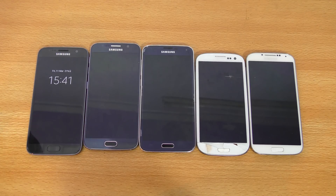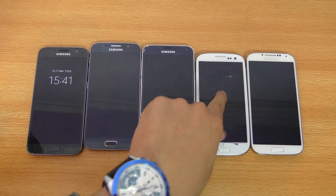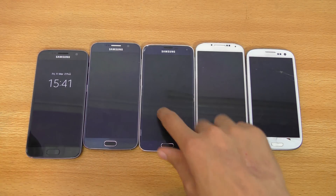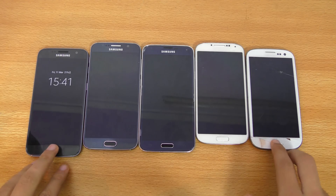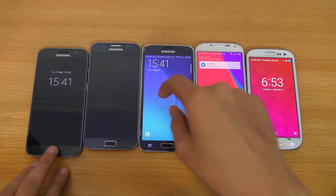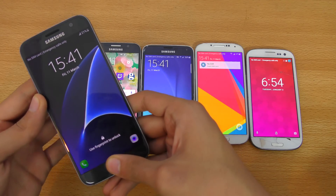Hey guys, in this video I'm going to be doing a speed test between the Galaxy S7, S6, S5, S4, and S3. We have five Galaxy S generation devices, and in this video we're going to be doing a boot-up test and some benchmarks. It's going to be a fun video. I do have them all on, so first we're going to turn them off quickly.